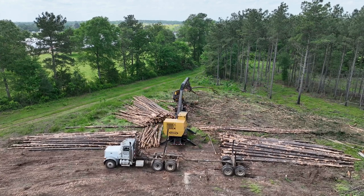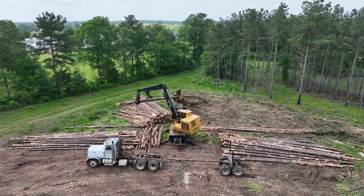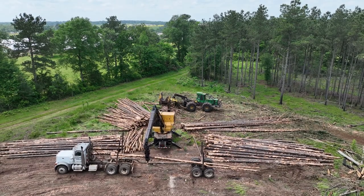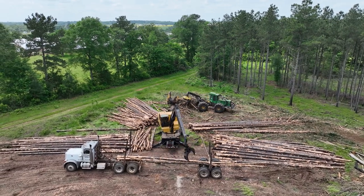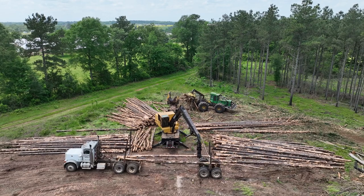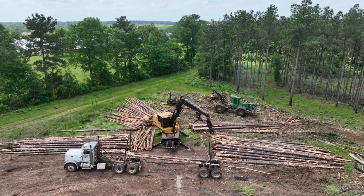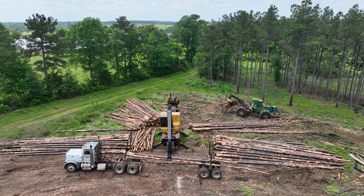Here you see the stinger telescoping. By minimizing the weight of the trailer and the truck, the operator is able to carry more wood in each load. This is why a loader is called a loader — it's loading the log truck. With typical trailer and truck weights, you're looking at about 28.5 tons of loaded logs within the allowable weight, which is about 57,000 pounds.